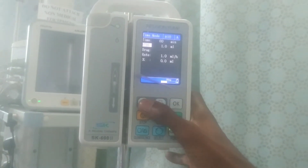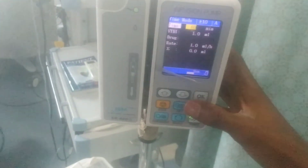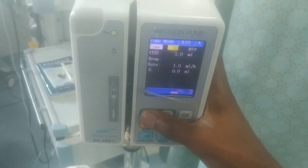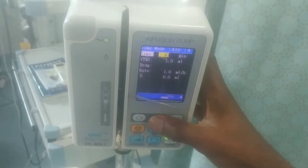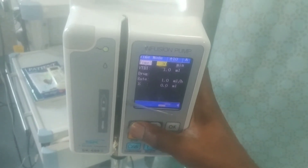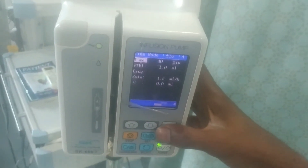This is the timing setting. You press on it and then set the time — how long you want the delivery to run. Is it 30 minutes, 20 minutes, 10 minutes, or 40 minutes? You set the time according to how you want the delivery to go. When you are done, click OK.